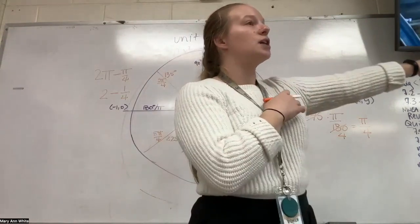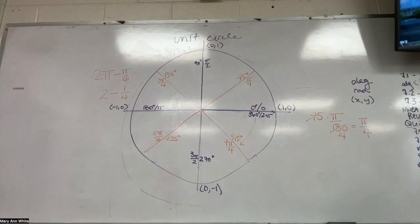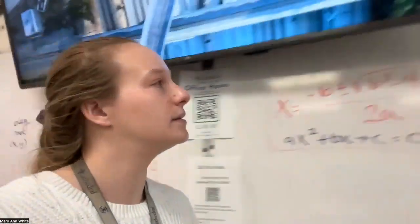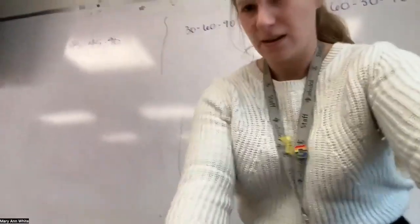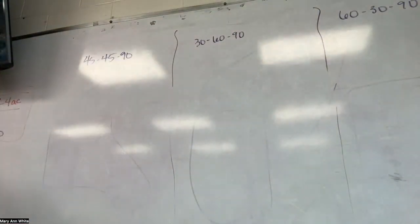I'm going to move to the other side of the board to talk about 45, 45, 90-degree triangles. You can write this on the back of this unit circle or on the back of the other paper I gave you — we're going to do a tiny bit of notes. The fun thing about this is I taught you this back in geometry. I know you've slept a little bit between now and then, so we're going to do it again.